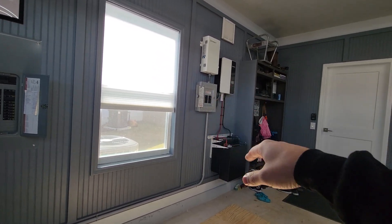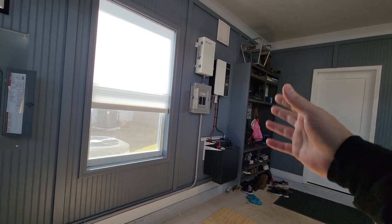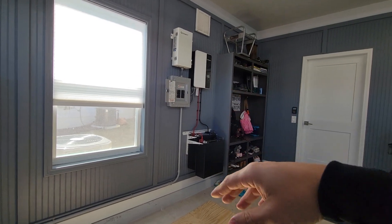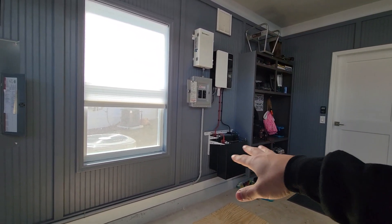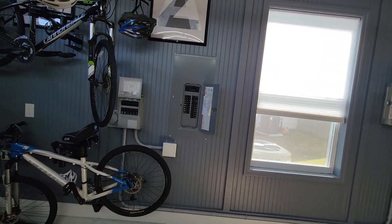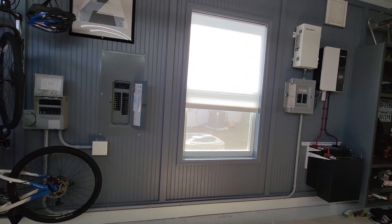This way everything is under my control versus having a grid-tied system that somebody else installs — where when the power goes out I don't have any power because it's not designed to work that way. I can choose how many batteries I want, how many solar panels I want, and power exactly what I want whenever I need power.